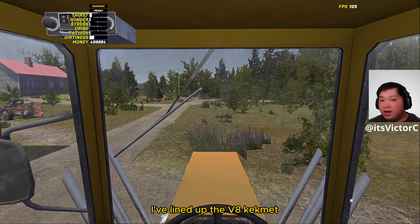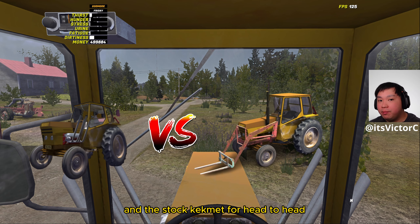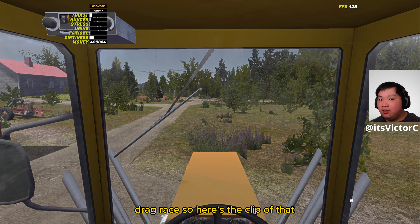With the interior tour completed, let's move on to some testing. First up, I've lined up the V8 Camet and the stock Camet for a head-to-head drag race. Here's the clip of that.